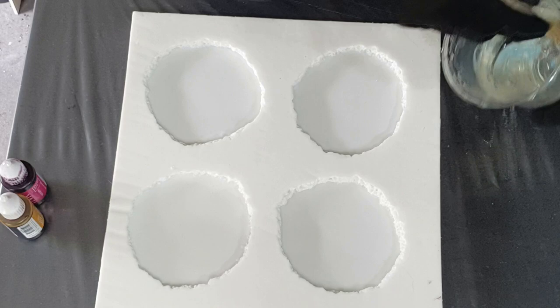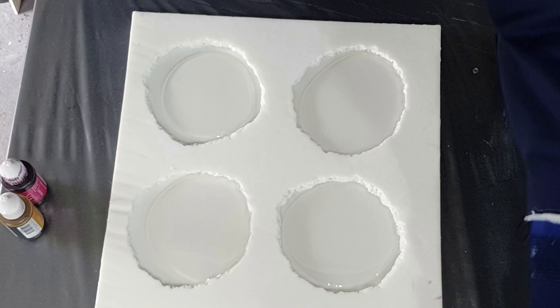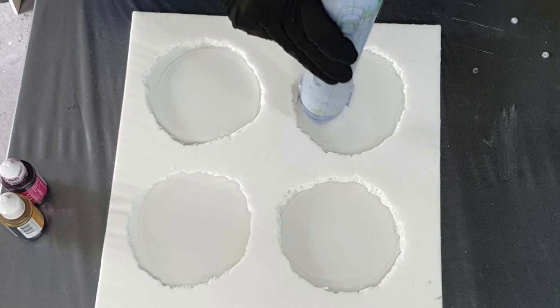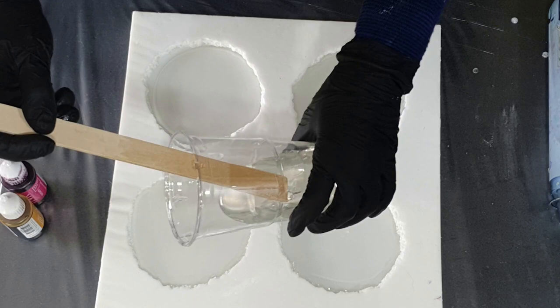Hello everyone! This time you can see how I make four resin geode coasters with a beautiful crystal druzy edge. This edge is made with grown alum crystals, and therefore the edge looks a lot like real druzy quartz crystals. I hope you will enjoy watching my video and hopefully you will give me a thumbs up for it.